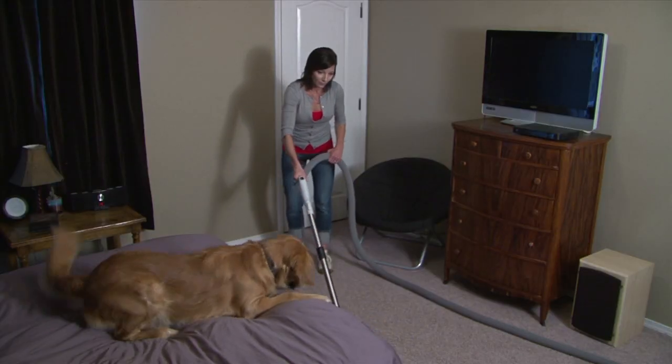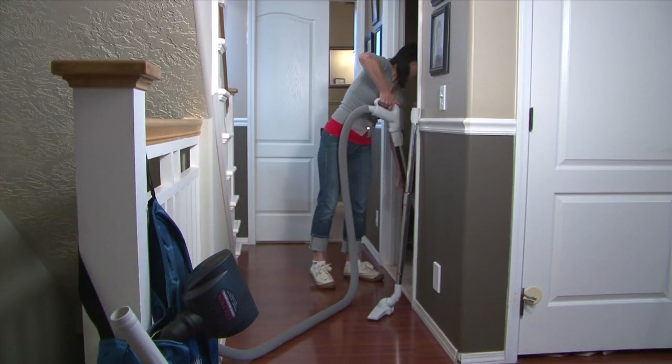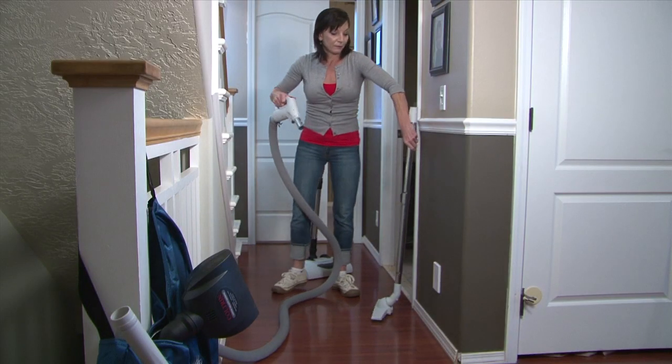Some of the main advantages of a central vacuum system is you're going to have on average three to five times the suction power of a portable unit. In addition to having more power, it's a little more versatile. It's not designed just for cleaning the carpet but also for hard surfaces.